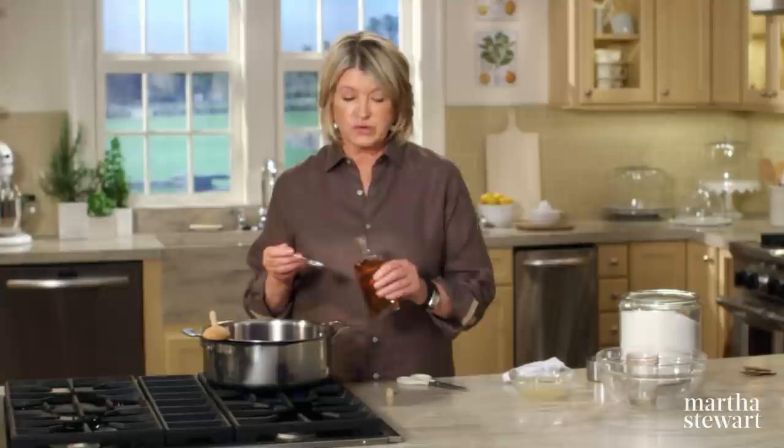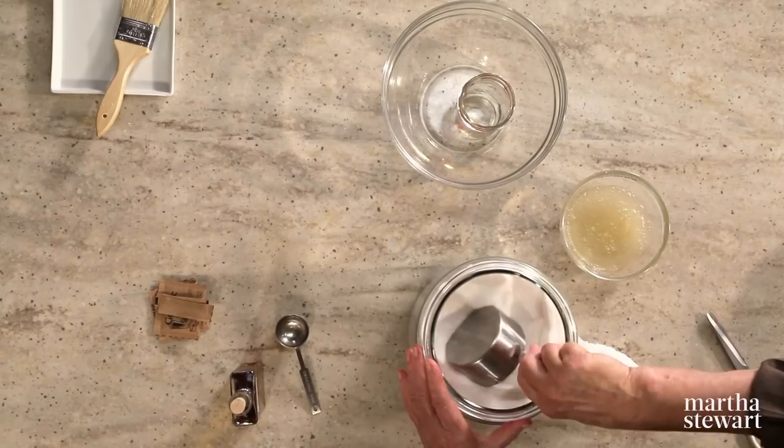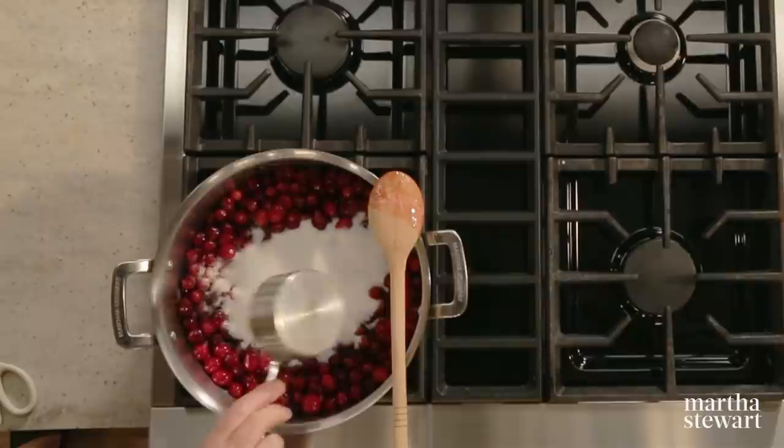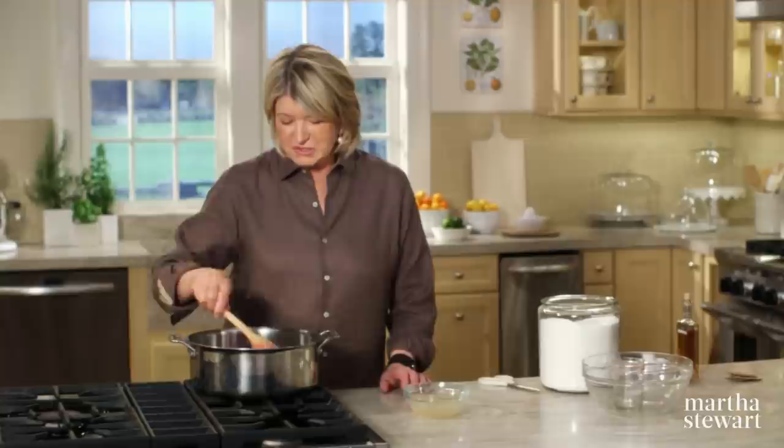Cranberries are tart and scarlet — they're grown in sandy bogs on low trailing vines. If you've never been to the Massachusetts cranberry bogs, you are missing out on a big treat. We also add one and three quarters cups of sugar. Cook over low heat just to soften the cranberries and dissolve the sugar — you want them to stay whole but softer than raw. Let it simmer gently for 12 minutes.